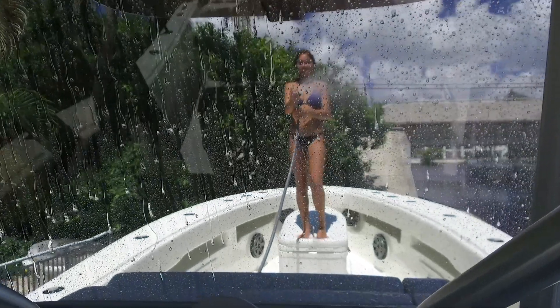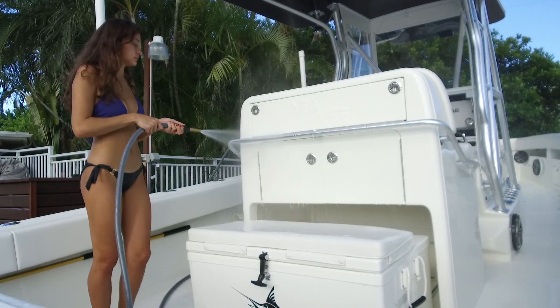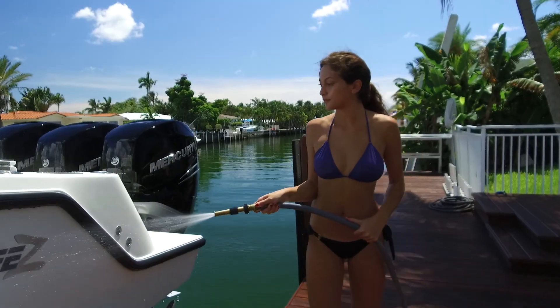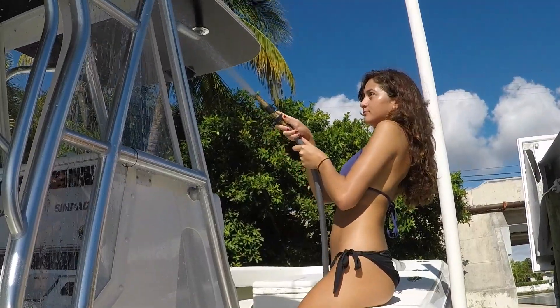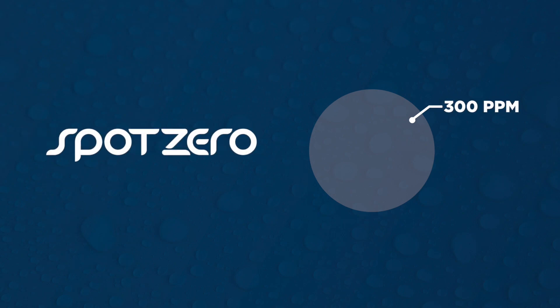Make quick work of Isinglass, motor cowlings, metalwork, and gel-coated surfaces. Just wash with boat soap to remove salt and dirt, then rinse. The sun does the rest. Unlike water softeners, the Spot Zero Mobile Series filters dock water from several hundred parts per million of dissolved solids down to just 10 to 20 parts per million.